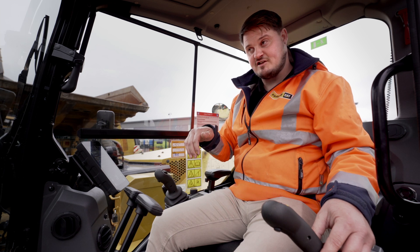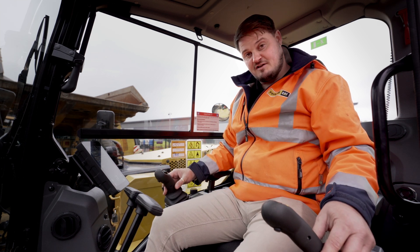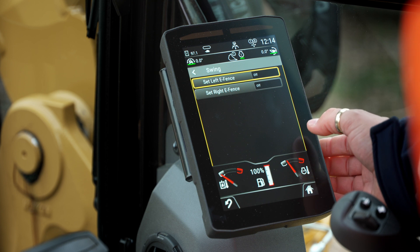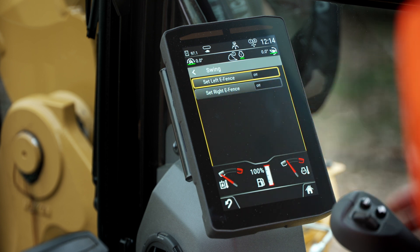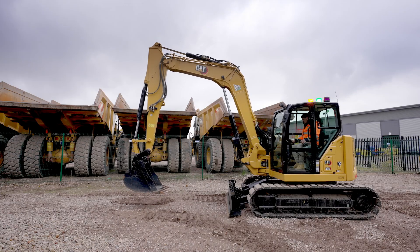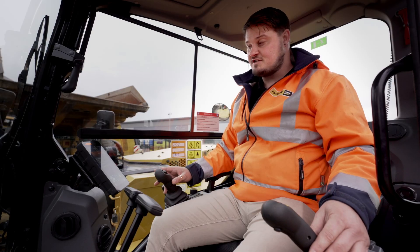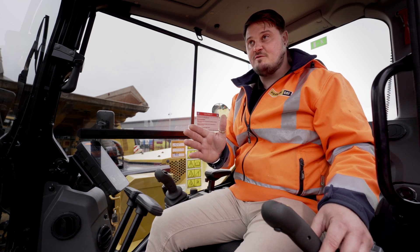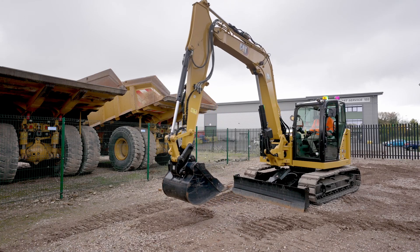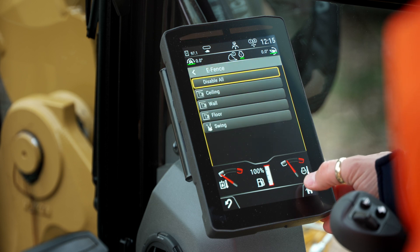Also in that system, we've got wall, which allows us to restrict how far we can reach away from the machine. We've got the floor, which is a hard stop to prevent damaging underground surfaces, for example. We've also got the e-fence swing — left and right. In this case, I'll set the right e-fence. You can see the exclusion zone is turned on at minus 31 degrees to the right, which will prevent me from swinging to the right-hand side. The e-fence system also knows where your swing post is, and it will stop you swinging past that set point. If you swing round and offset your swing post, it also accounts for that as well.